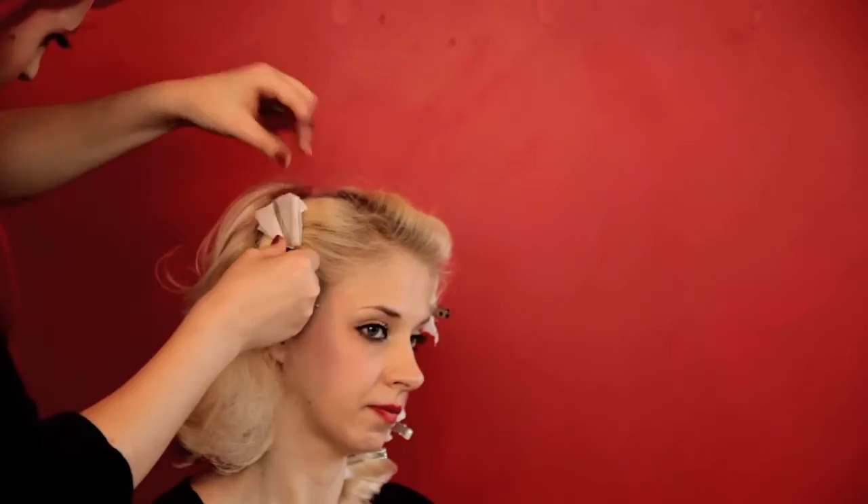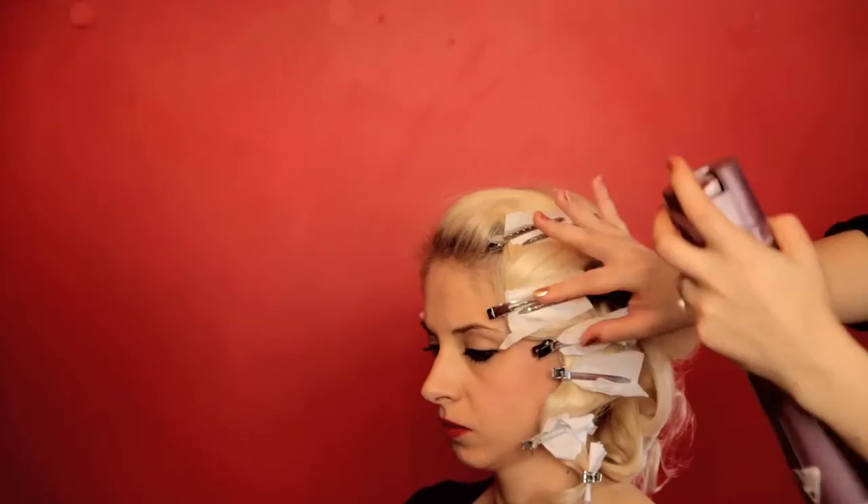Brush out the back and give your waves an intense shot of hairspray. Leave your hair to sit for at least 15 minutes. When you remove your clips, make sure you do it very gently and very carefully.